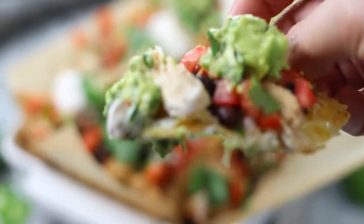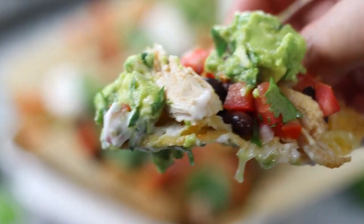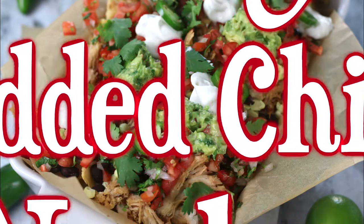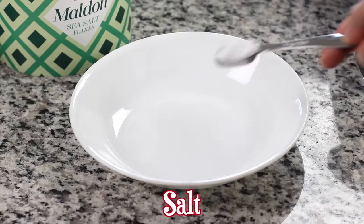Hello friends, this is Heather the Fed Up Foodie. If you're looking for an incredibly easy and flavorful dinner, perfect for family movie or game nights, follow these tips for irresistible shredded chicken nachos.